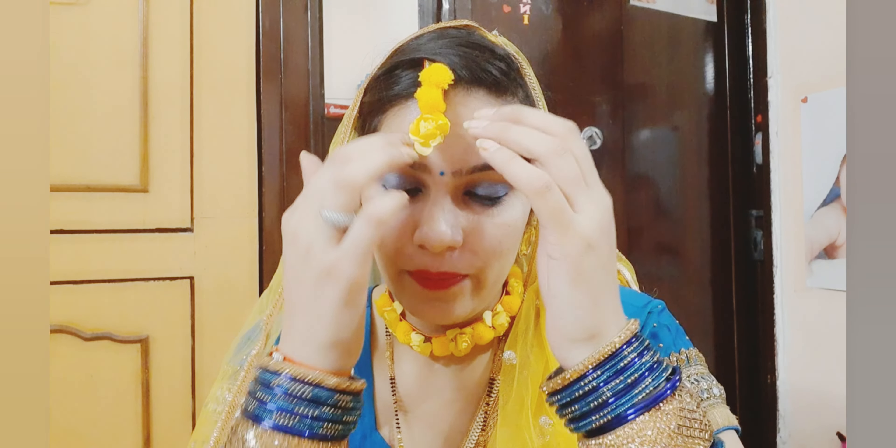Hello guys, welcome back to my channel. I am Koma Katara. How are you today? Today I am going to do my eye makeup. This video is related to how you will do your eye makeup and how you will create a unique look. Let's start the video.